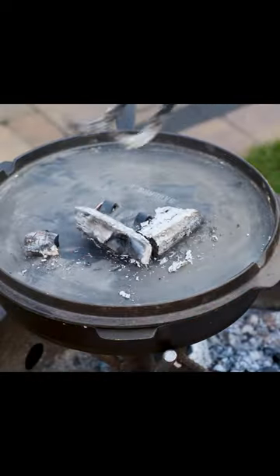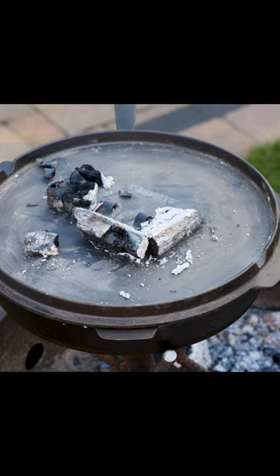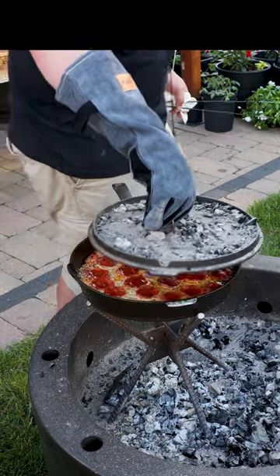Lid goes on. I'm just gonna take a few coals, put them on top to drive that heat down, and I'll just quickly move this lid.